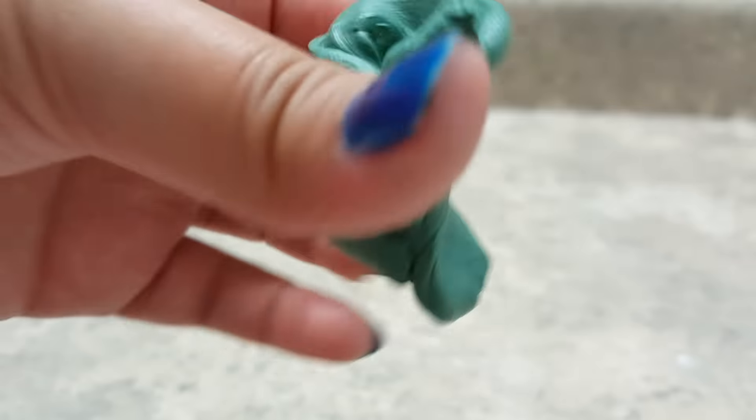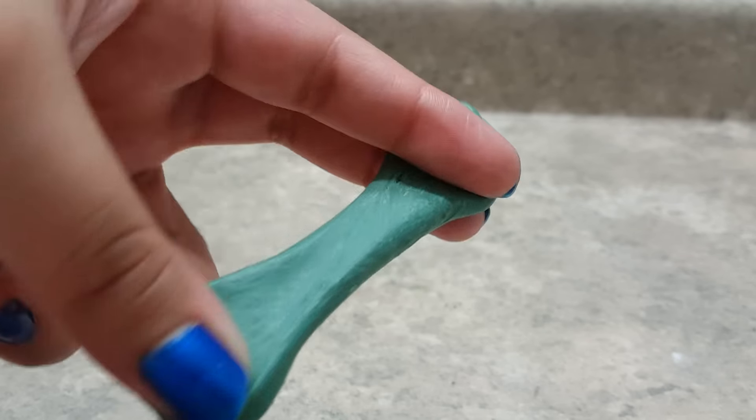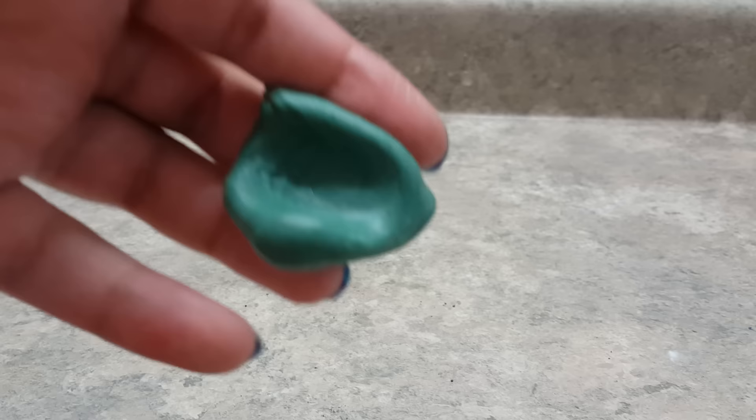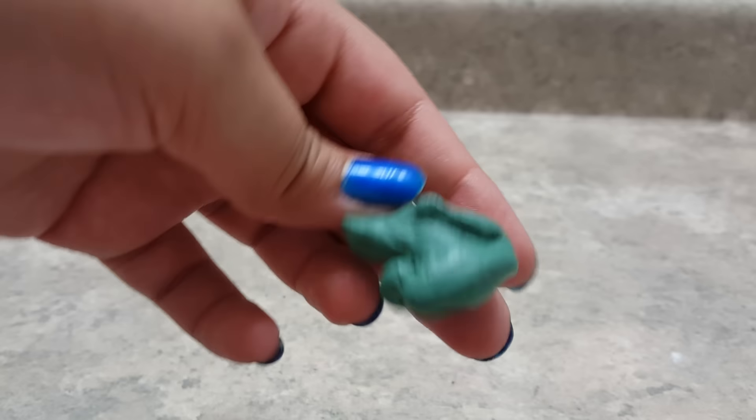Hope you guys enjoyed. Just remember, you can use any type of glue for this slime. In the description box I will be leaving a couple more of my slime recipes so you can go visit that. Don't forget to comment, like, and subscribe. Bye-bye!